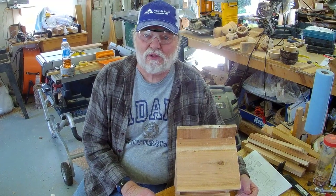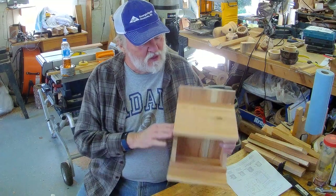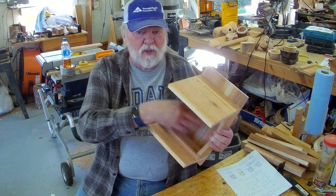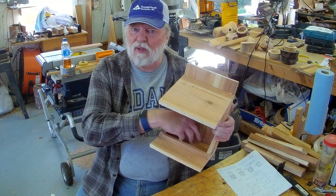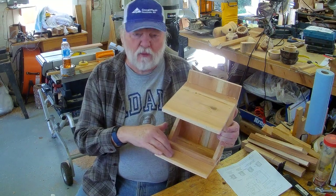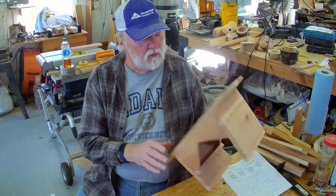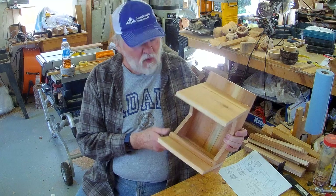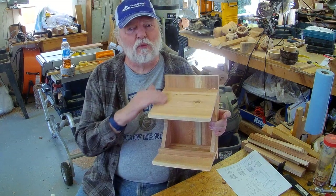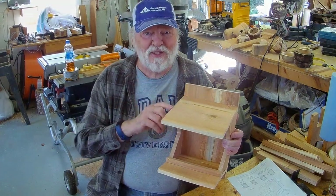I think we're finished. Everything looks good. Made out of cedar — ought to last for a lifetime for these little birds. Big open area here for the nest to be built in. Nice roof. Nice porch. Area for mama to feed her little babies. Good place to attach it to a wall. I think it looks pretty good. I've had a fun day today. I think I'm going to paint the roof green — what do you think?